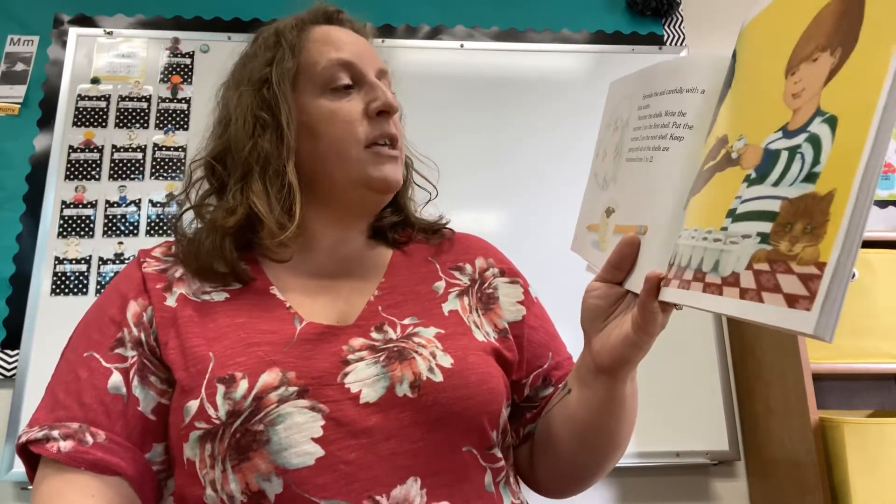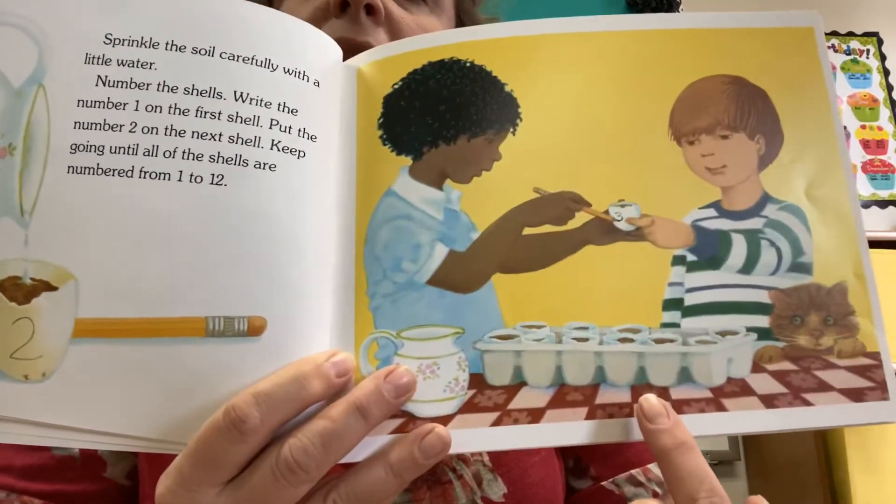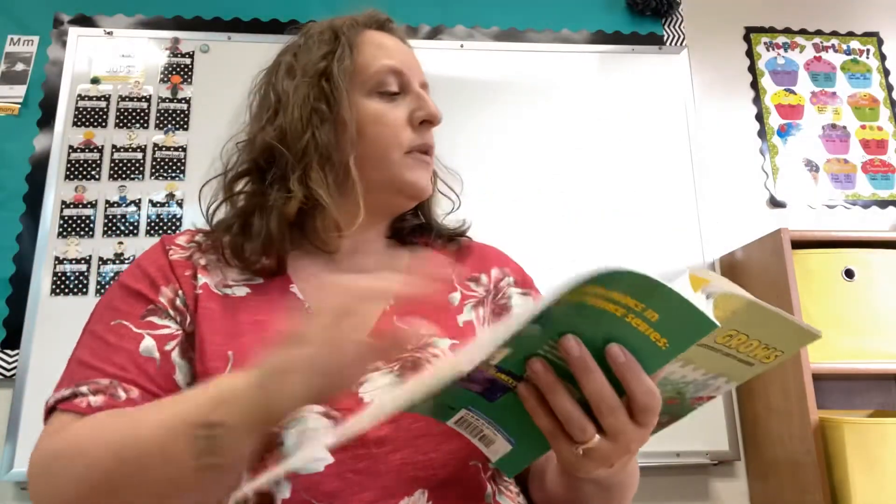Sprinkle the soil carefully with a little water. Number the shells — write the number one on the first shell, put the number two on the next shell, and keep going until all the shells are numbered from one to twelve. Oh, see how they've written on them? Then they put them in this egg carton. Put the eggshells in an egg carton. Put the carton in sunlight on a windowsill.